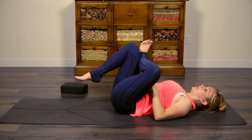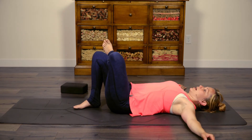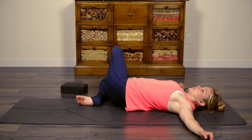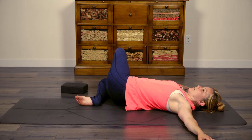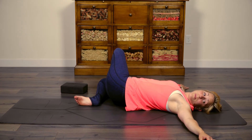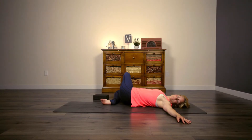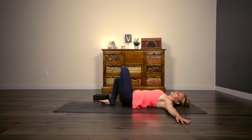Drop your right foot down, keep your left leg as it is. Draw your arms out into a T position and then drop both legs over to the right — you should be twisting with your left knee pointed straight up at the sky. Bring your gaze over that left shoulder, make sure both shoulder blades are still plugged down. Then bring both legs back up to center.